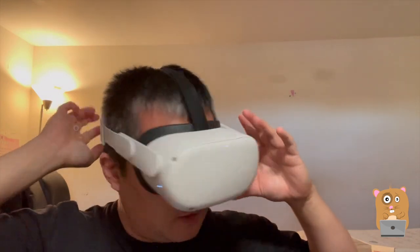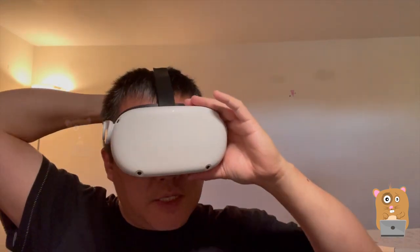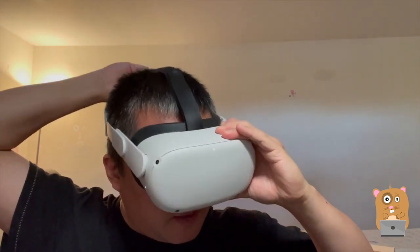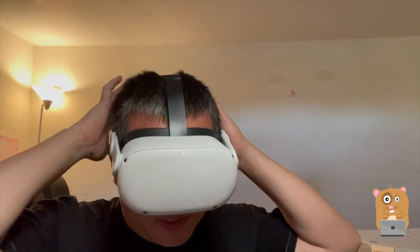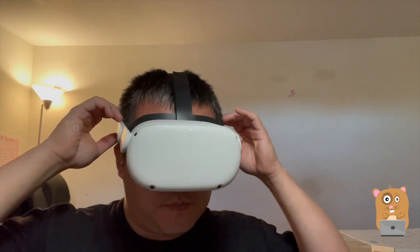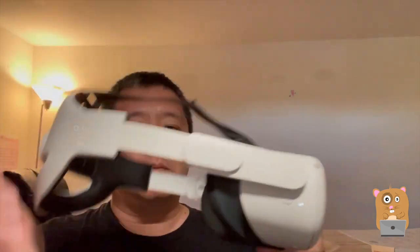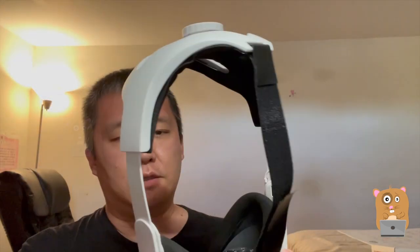I'll definitely recommend not using the original Oculus head strap. Oculus does sell the Oculus Elite head strap, but those are very expensive — I think it's like around $100. Every part that's touching the head is padded. None of the plastic parts are touching the skull. So the sides over here just have some clearance at the back head piece. So far, so good.